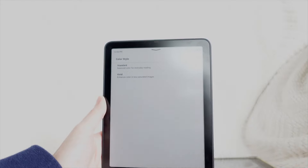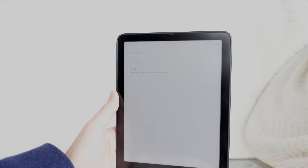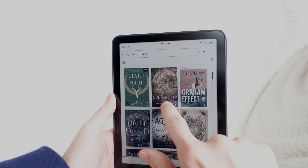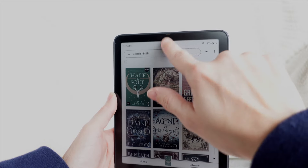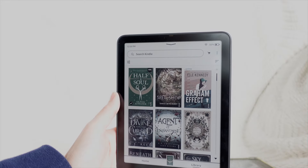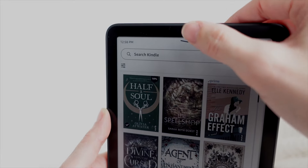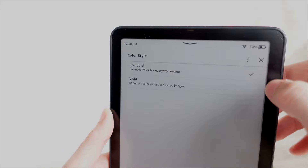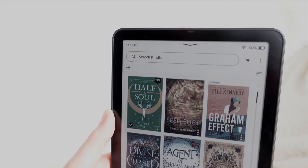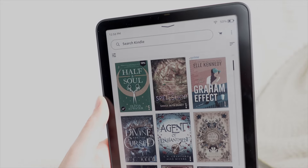So you have standard, and then for things that aren't coming off as vivid enough, you can hit vivid and that's supposed to enhance the color. That purple is coming out a little bit more — yeah, it looks like that purple was a little bit more vibrant. I don't know, maybe in actual comic books you'll notice that vivid effect more.